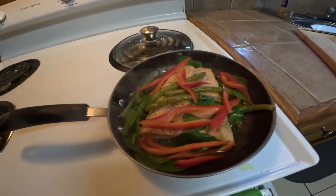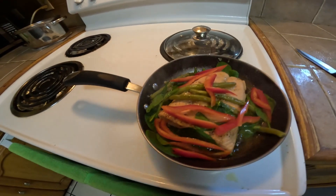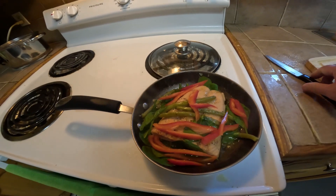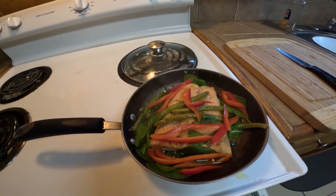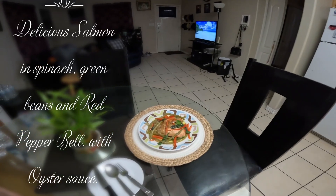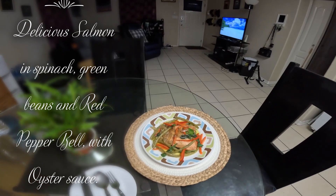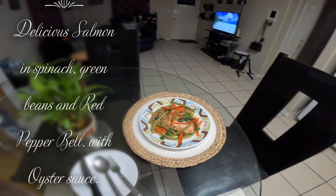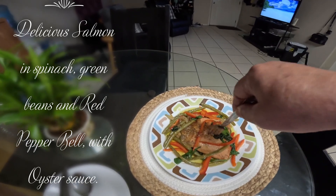Delicious! The table is ready now — come on, let's eat! Let's eat with my very delicious steamed salmon. Wow, look at that!